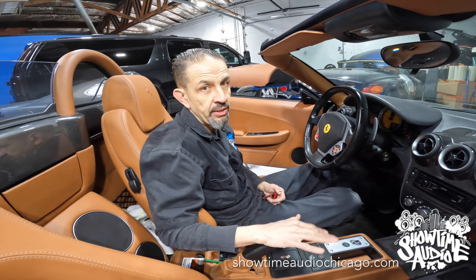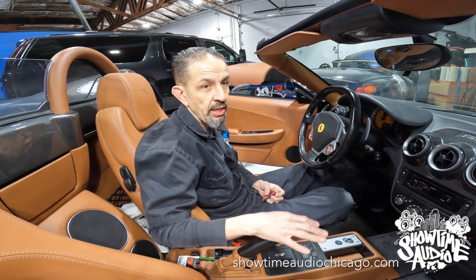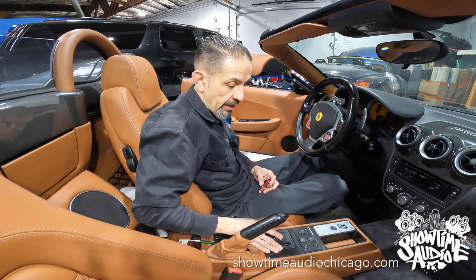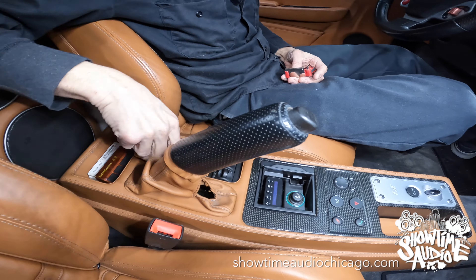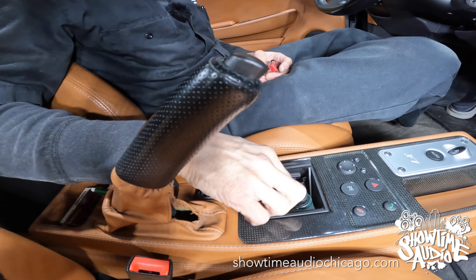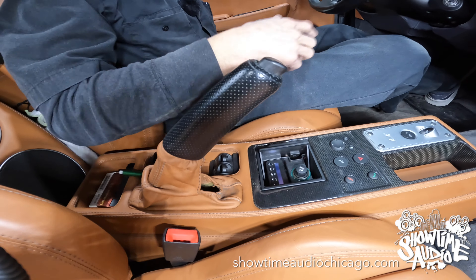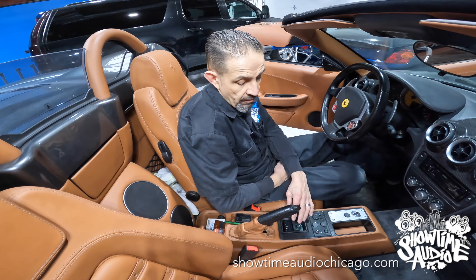The main thing on this car was to not make it look any different. The client was really particular about it looking as stock as possible and not modifying anything if we didn't have to. For the display, we located it right in the ashtray — there's a little ashtray piece that normally lives in that space. We built a standoff and put the display there so you can still access all the buttons and see the display.